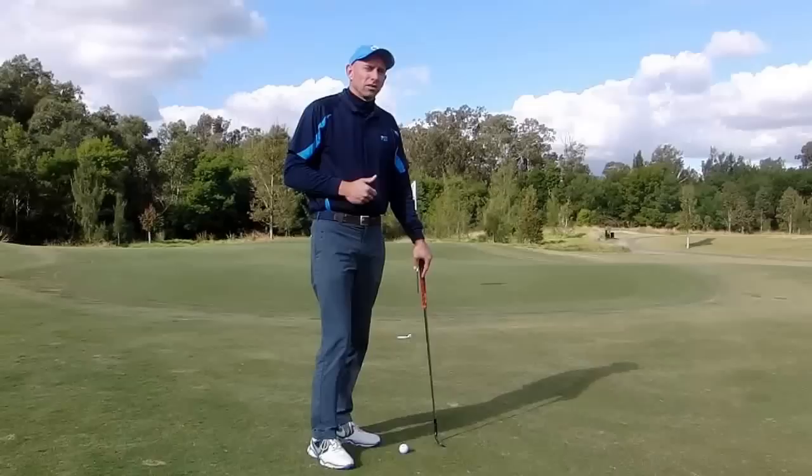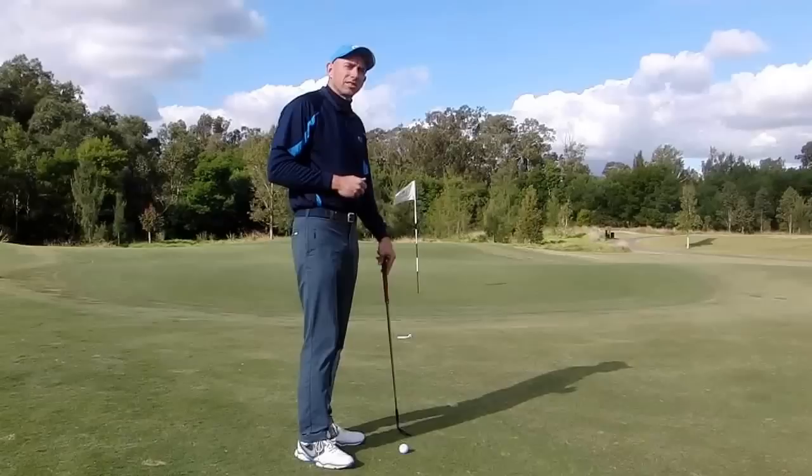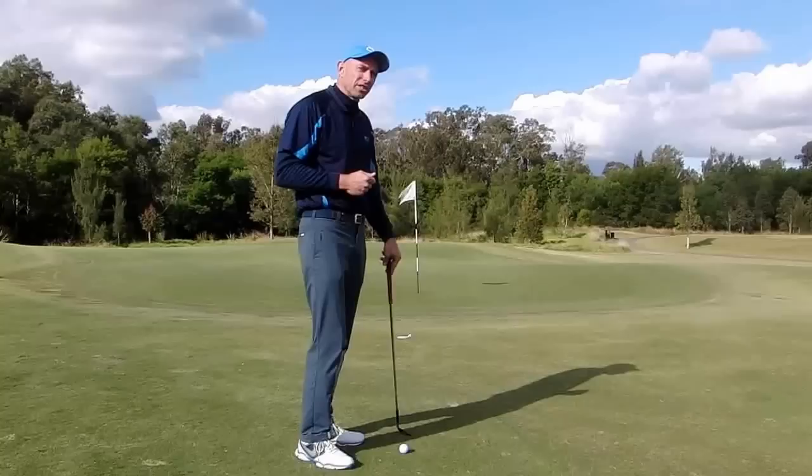What I suggest you do is place a marker on the ground where you expect the first bounce to be. That way we've got a clear strategy in mind of how high we want to hit the shot, how hard we want to hit the shot, and what we expect it to do when it hits the ground.